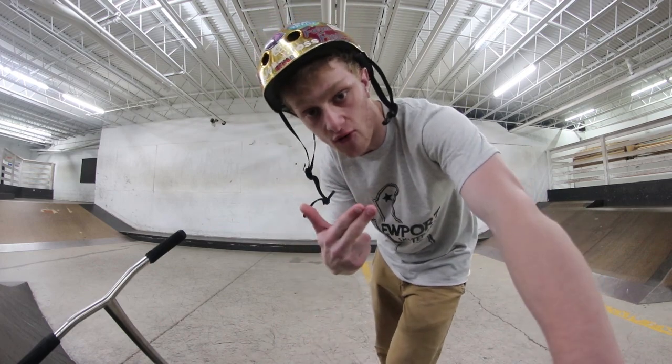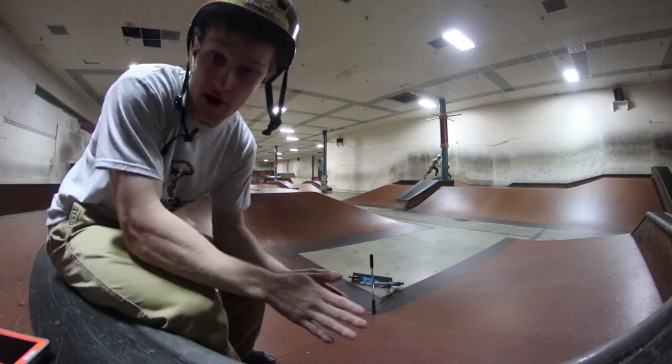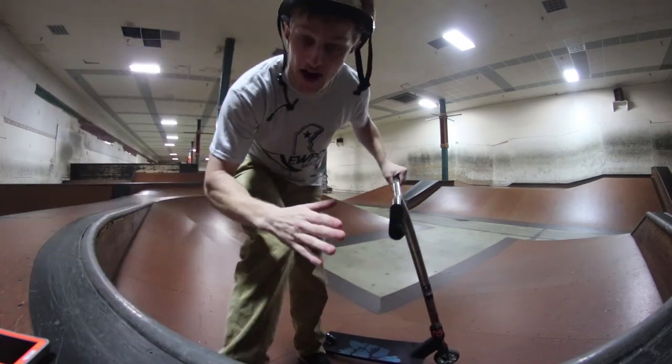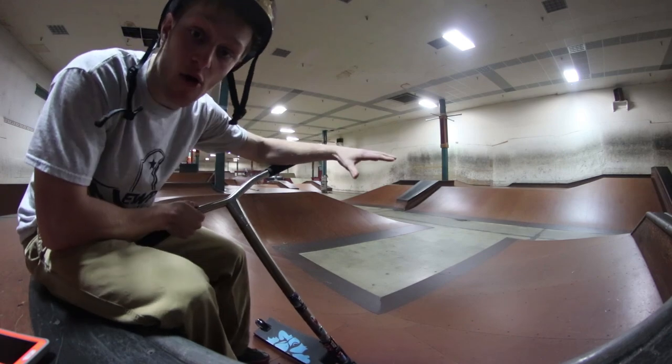So we're actually going to take this into the skate park real fast, so hold up. Alright, now we're in the skate park. You're going to have to bear with me here because we got music playing, so if I'm screaming a little bit louder than normal, welcome to my channel. The reason I brought you guys into the skate park is because this is a great obstacle to show you guys how to pump.